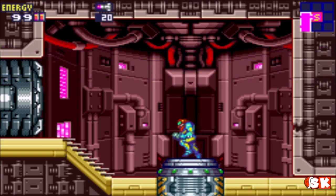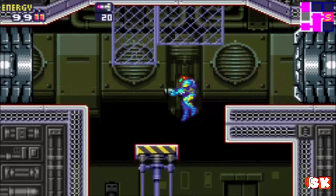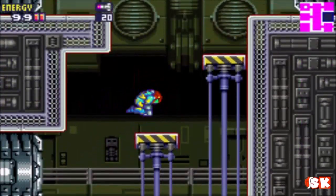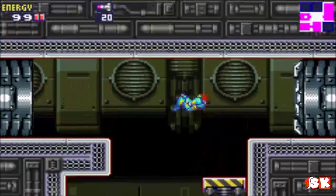Excuse me — I'm still getting over some sort of respiratory problems I've been having. We've pretty much done everything that we can, so let's head back to the main navigation room.